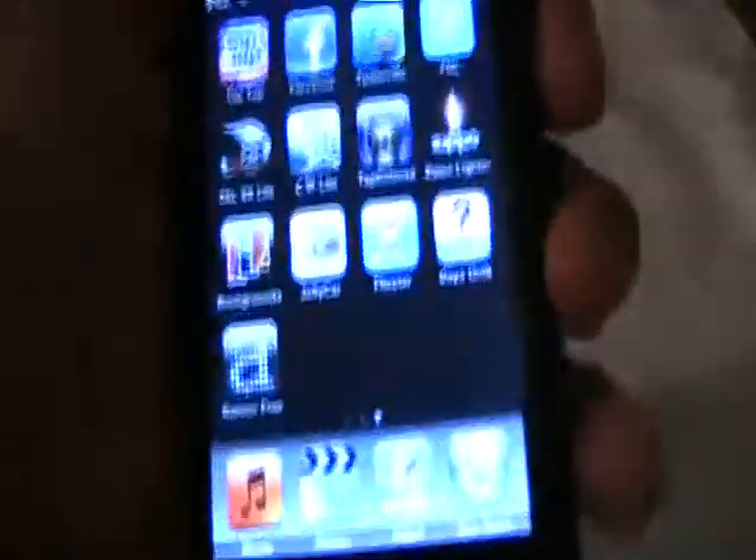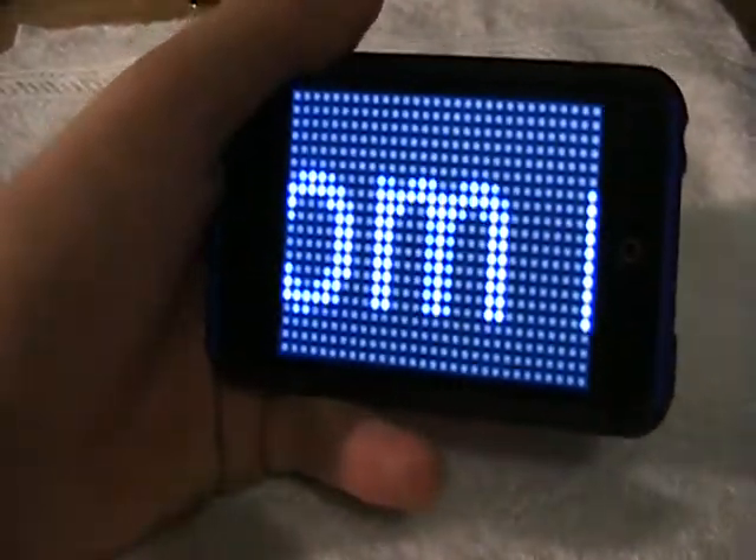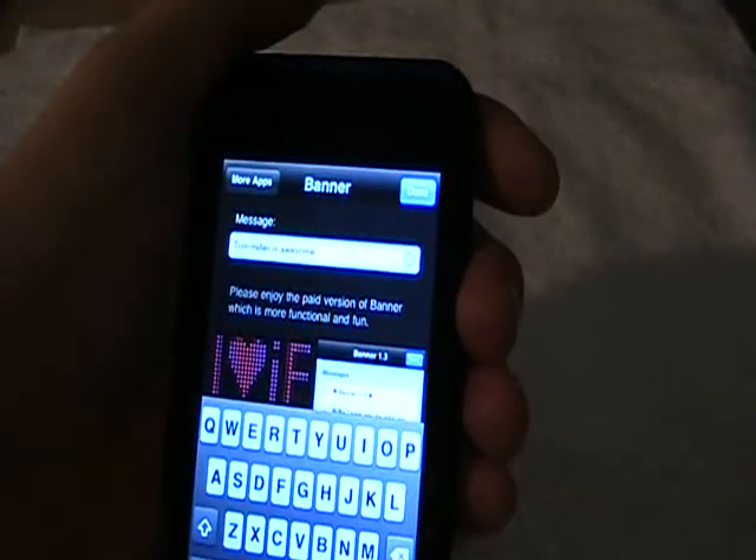It is called Banner Free, right here with a little A. Lights up — basically, that's all it is. You type in a message and it displays it across. Message right here, you just edit it.